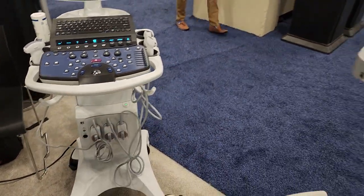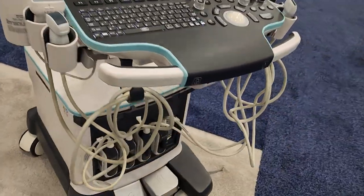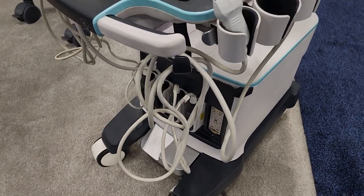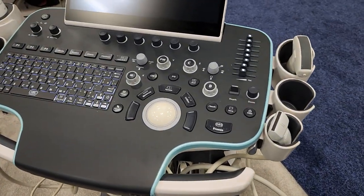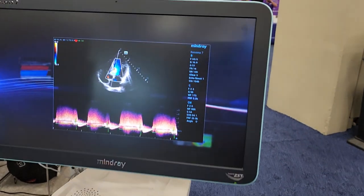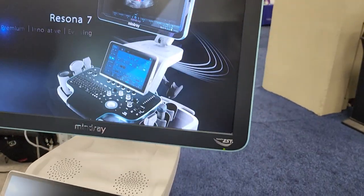That is a well thought out machine. And then we've got the ReasonOS 7 — as you can see, it's got the ability for 4 or 5 probes to connect. Again, check out the layout — we've got dual displays. What a cool demo to be running on your machine.